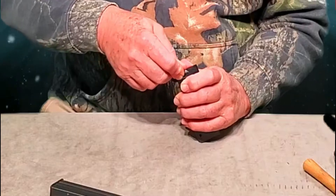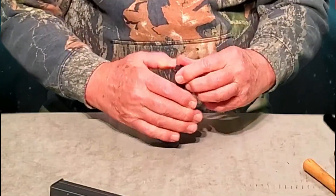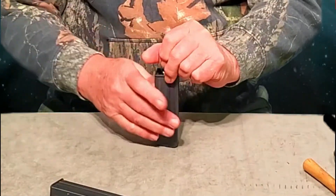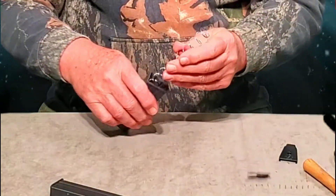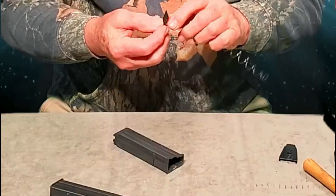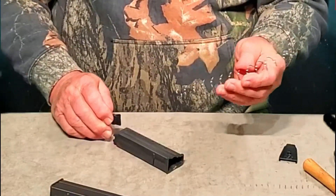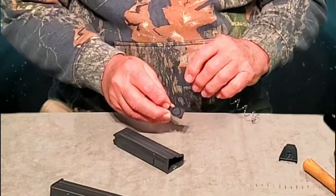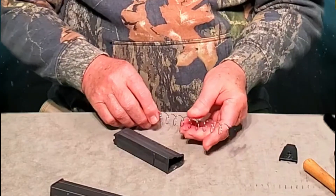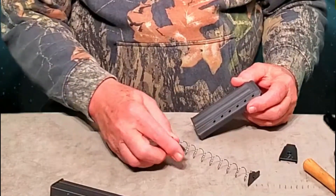You're going to depress that little button and slide your base plate forward. Once it's out, cover it because it will pop out on you — just back it off slowly. Once it's coming out, cover it up. It looks like the internal base plate fits only one end — there is an orientation on this. The little ring here needs to sit inside this end of the spring so it captures it. Then your follower comes out, all in one piece.